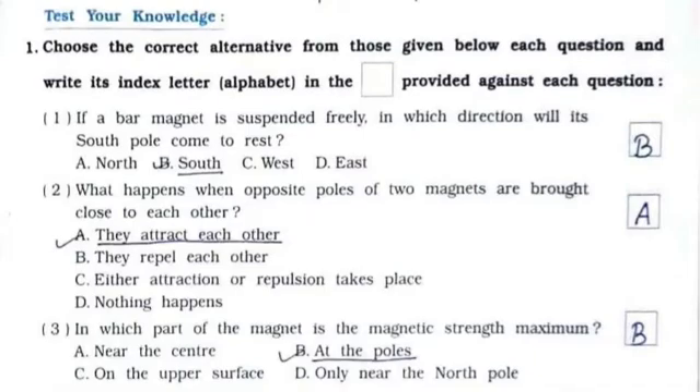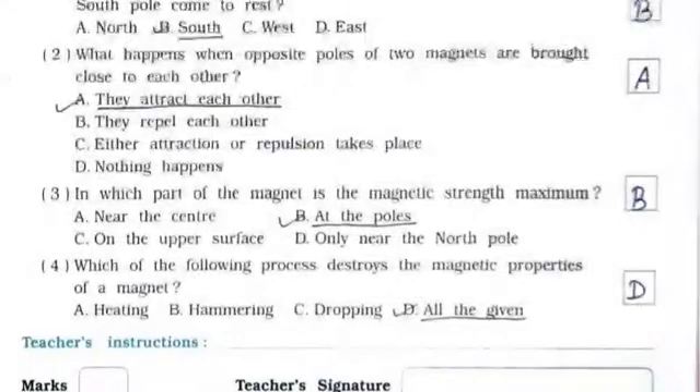Now test your knowledge. Question number 1 is MCQ: if a bar magnet is suspended freely, in which direction will its south pole come to rest? It's option B — south. Second: what happens when opposite poles of two magnets are brought close to each other? It's option A — they attract each other.